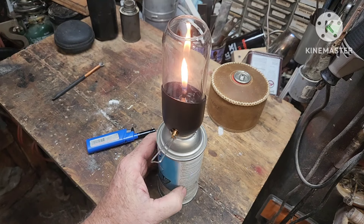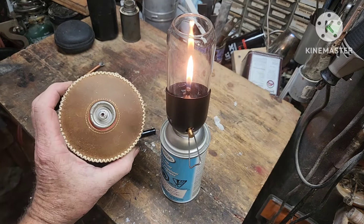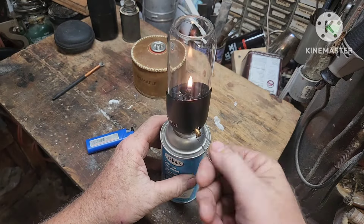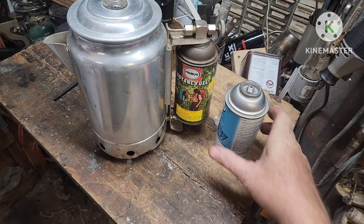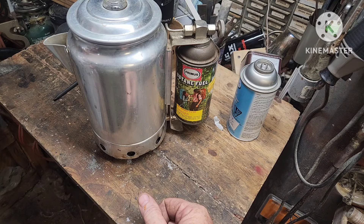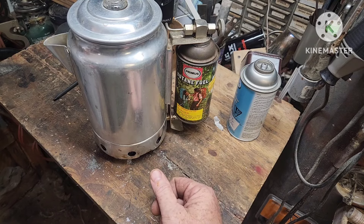This upright can — these short fat cans are better for stuff like lanterns. But check this out. Got my old port-a-perk coffee pot percolator. It works — I refill these cans and it works.